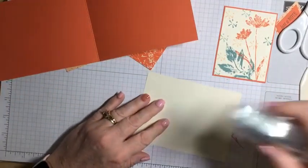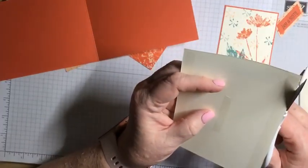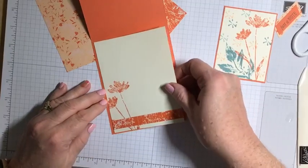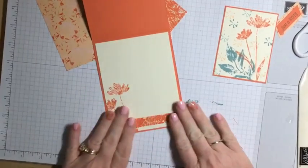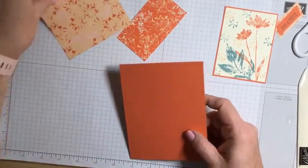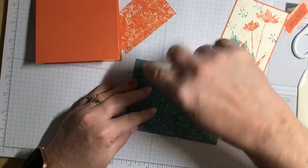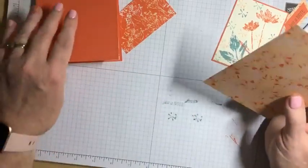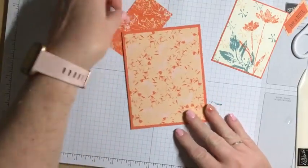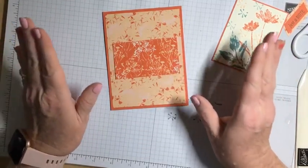So next month, I've already got everything planned for Simply Stamping Sunday. We are going to be using the Layering Leaves stamp set — that is a great stamp set with so much potential. We're going to be using the 2023–2024 in-colors. So if you want to stamp along with me, now would be a good time to order that bundle. I'll put the information in the comments. It's a $24 set, and I think one of the things I love the most about it is actually the sentiments.